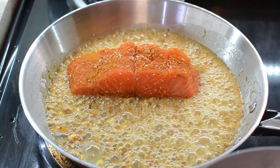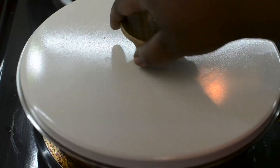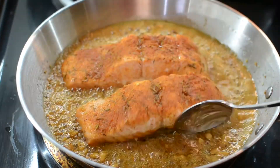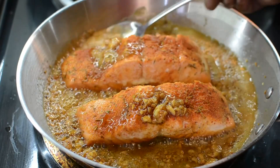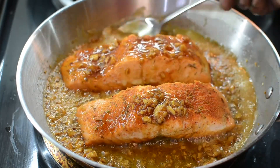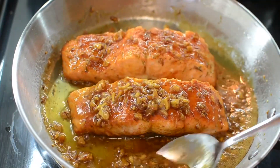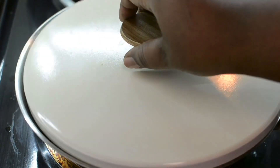Next, you want to just add your salmon. You're going to cover it on medium-low heat, which is number four, and allow it to steam and cook. After about seven minutes, this is what it looks like, and you want to start basting it with the sauce just like this. Remember, this is medium heat — do not cook this on high heat. You need it to have time to cook, steam, and develop the flavors. My stove is currently on number four.